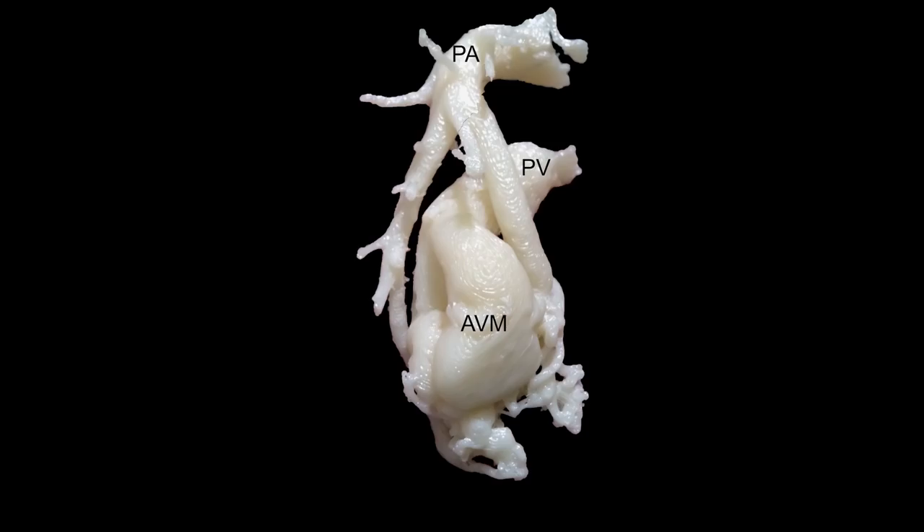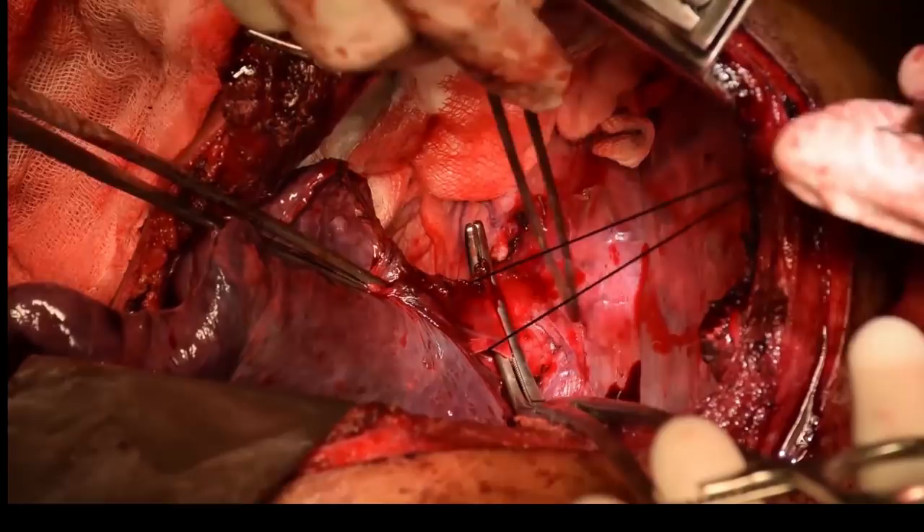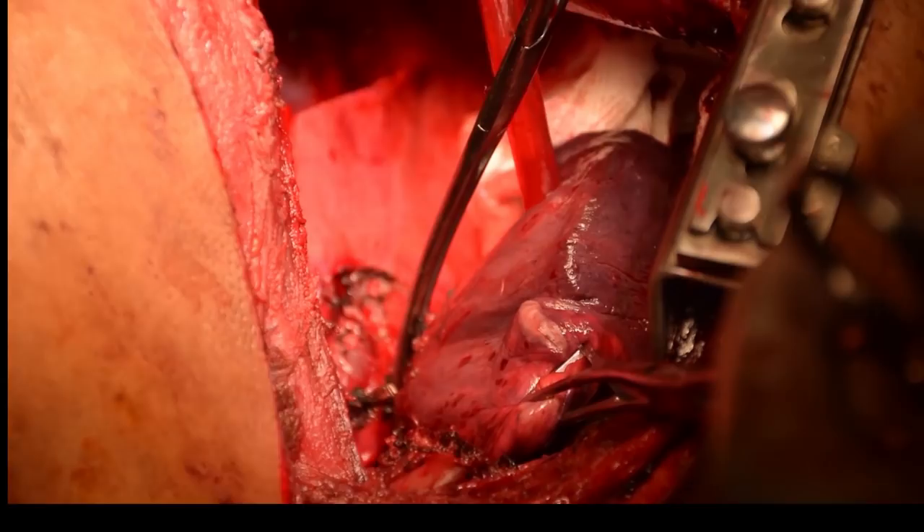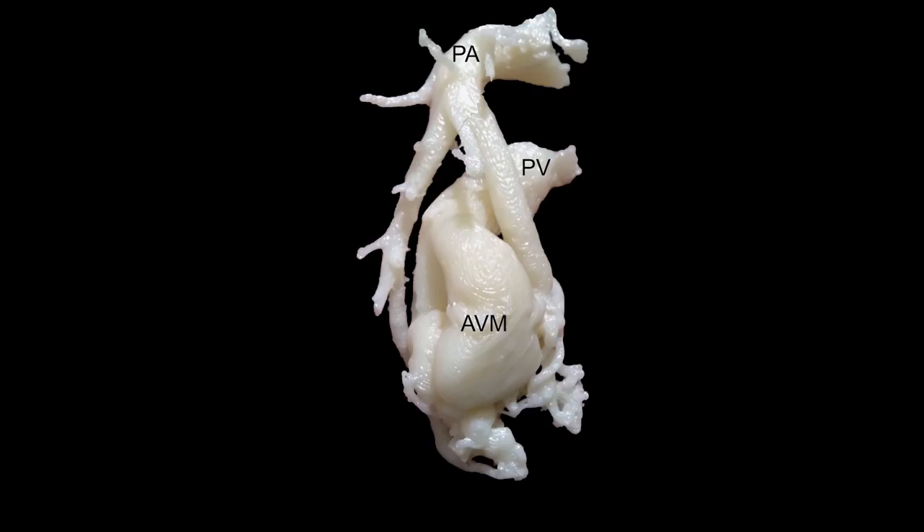Throughout the procedure, we continued to refer to the 3D print, which gave us an ongoing understanding of exactly what was happening. We could see through the tissues and through the blood because the print was available to us.